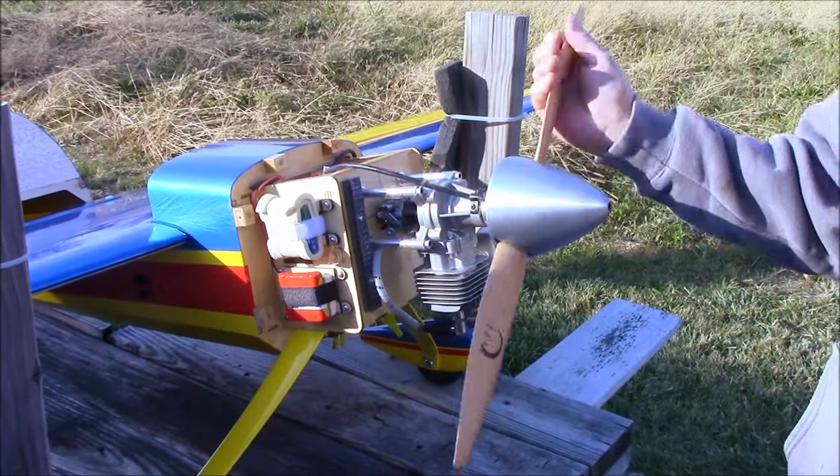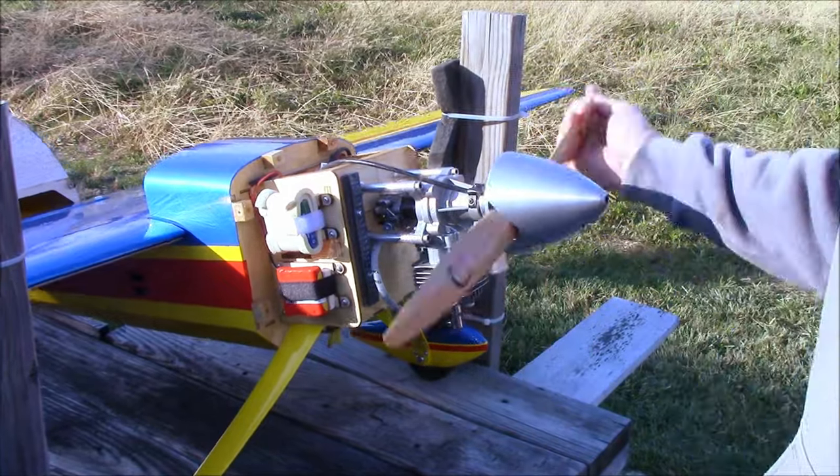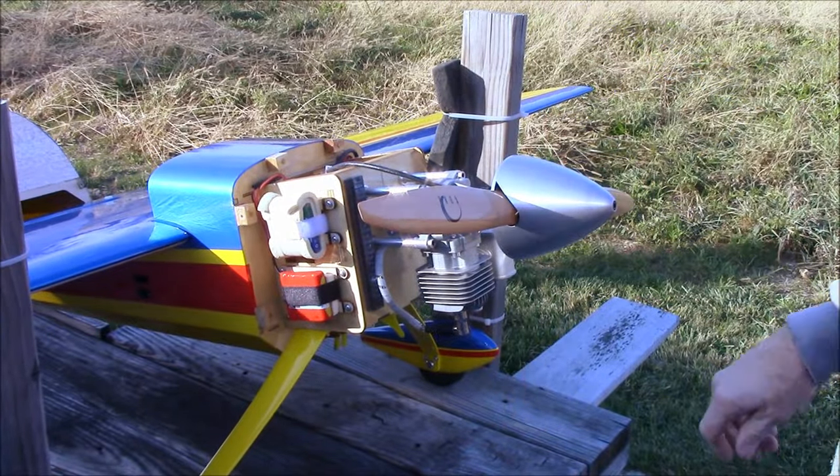You will first need to get fuel to the carburetor by priming the engine. With the ignition off, move the prop back and forth across the compression point several times to move the fuel through the line.